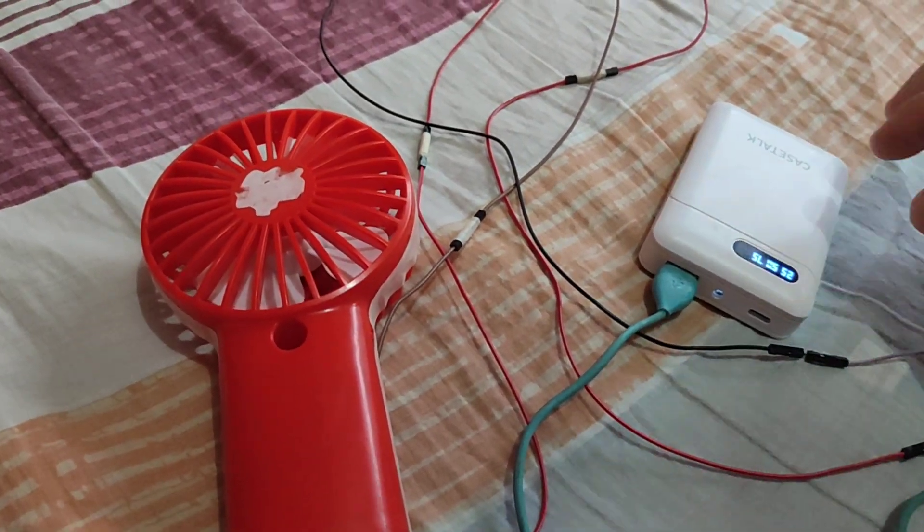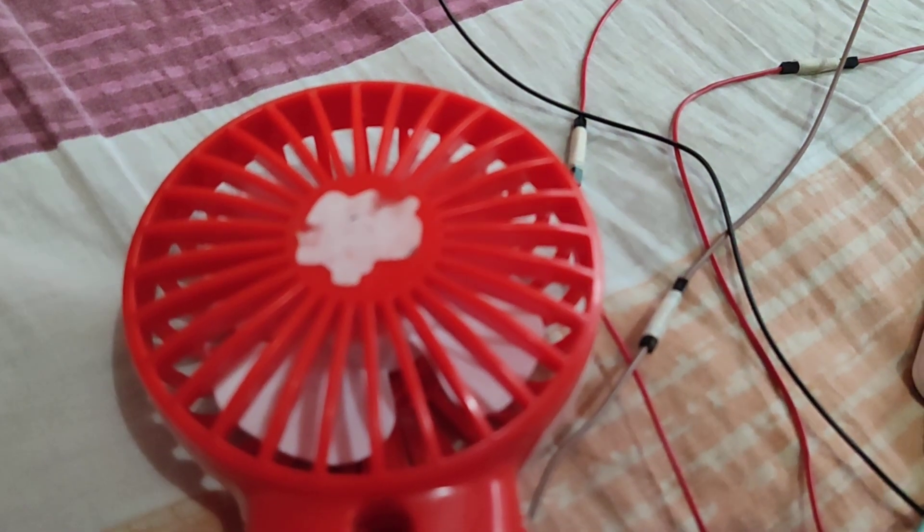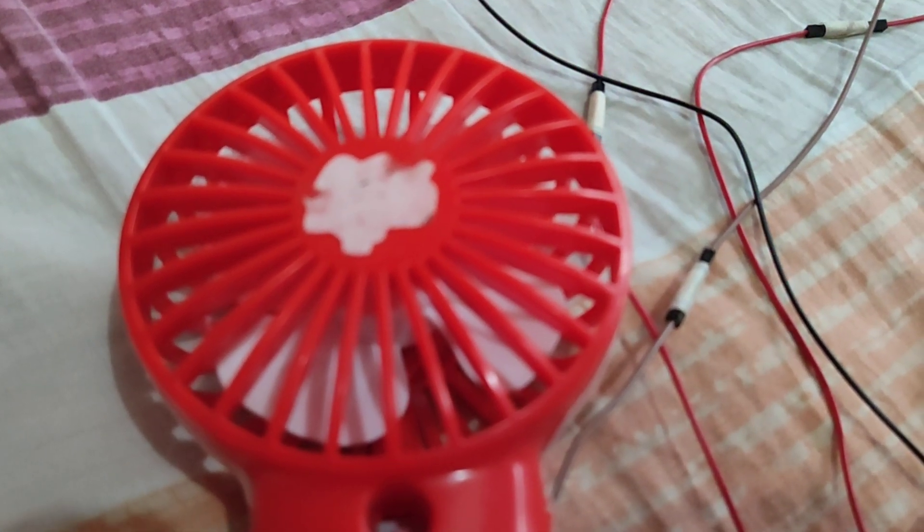But if you rearrange those terminals at the battery compartment, the propeller would spin in the opposite direction — clockwise.